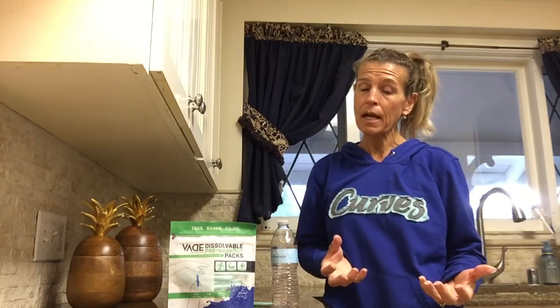So whether you're doing a My Curves On Demand workout or one of my weekly cardio classes or the challenge, this is a great supplement to have prior to that workout. It's blue razzleberry flavored — a great energy enhancing pre-workout supplement.